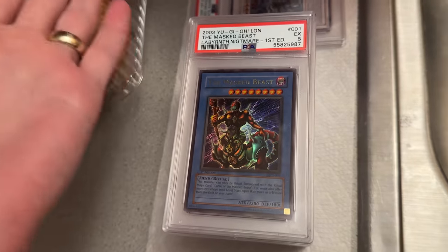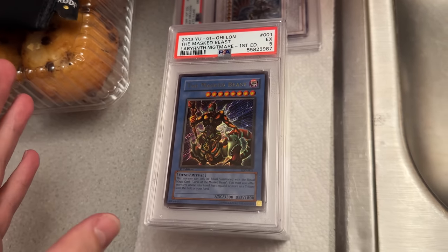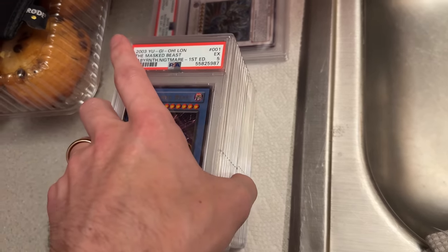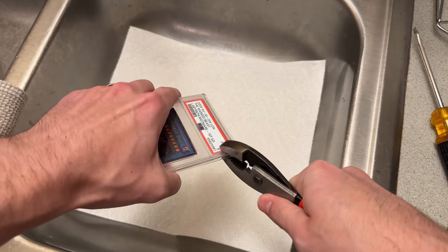We're starting off with a five, so not a lot of risk here. I'm not great at removing cards from the slabs — don't do this very often. So we're going to make our way down to some pretty crazy cards, ultimate rares. Initially, I attempted to use pliers to open the cases and realized this would not work. I had to audible.